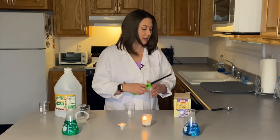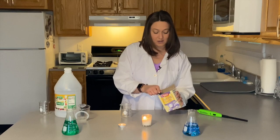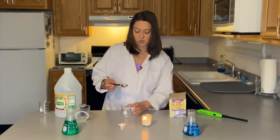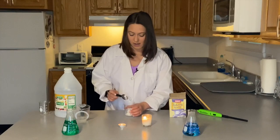Our candles are now lit. And the next thing we want to do is in a container, you want to scoop out some baking soda. Depending on how big your container is will depend on how much baking soda you want to stick in it. Mine's a little bit smaller, so I'm going to stick a little bit less than a tablespoon in.